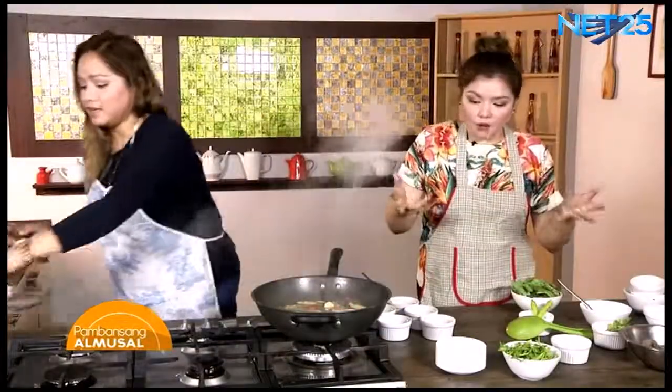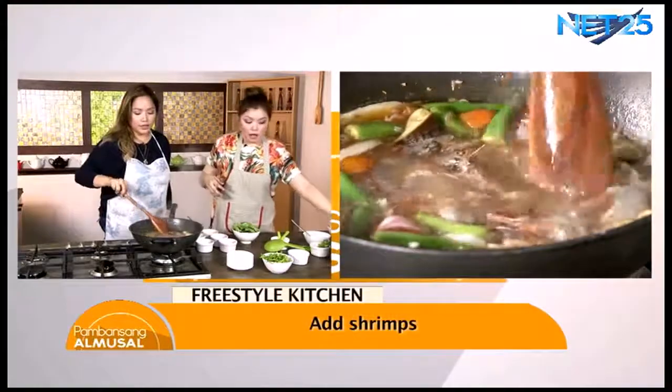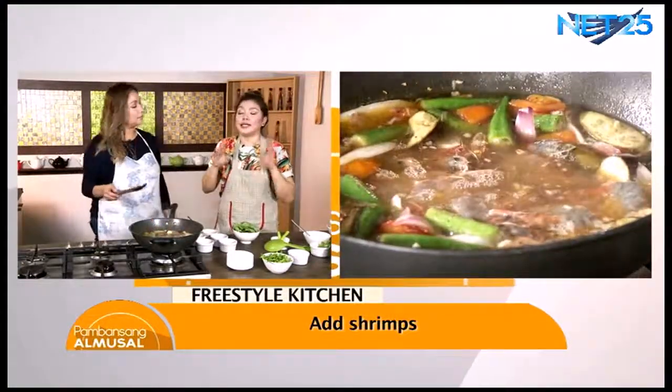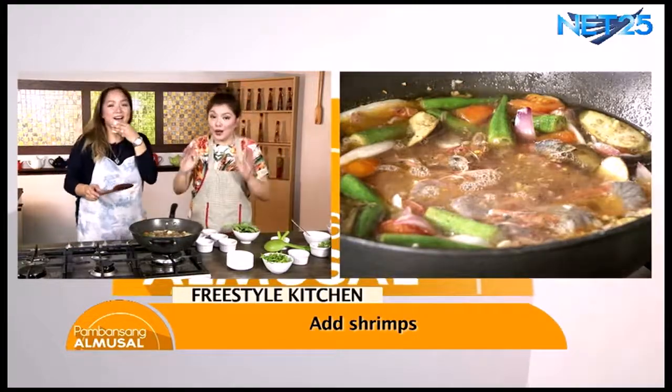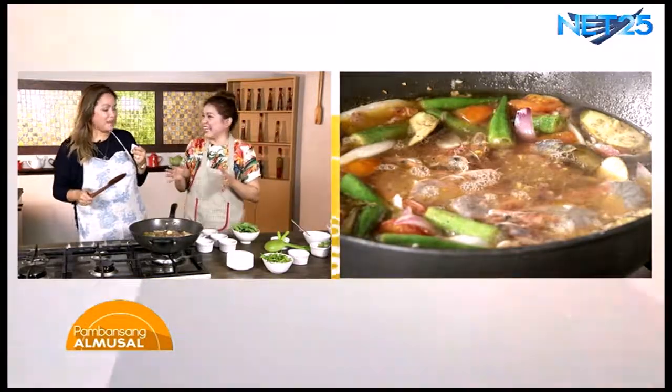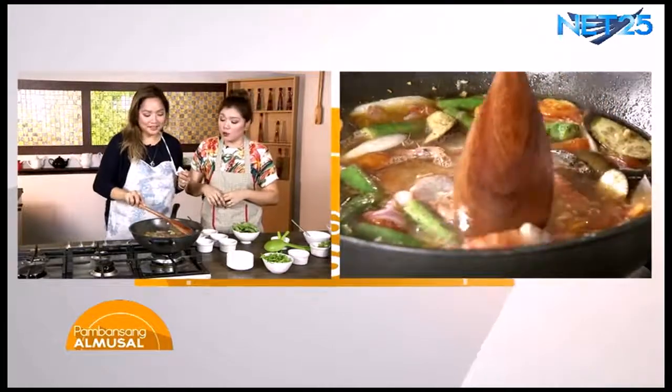Ayan, so after one minute, pwede na nating ihulog ang ating hipon. Ako, lagi kong sinasabi at hindi ko kinahihiya na ipagpapalit ko ang asawa ko sa hipon. Kaya naman no-brainer na hipon ang niluto natin ngayon. So gusto mo pala ng hipon? Oo, gusto ko ng hipon talaga.